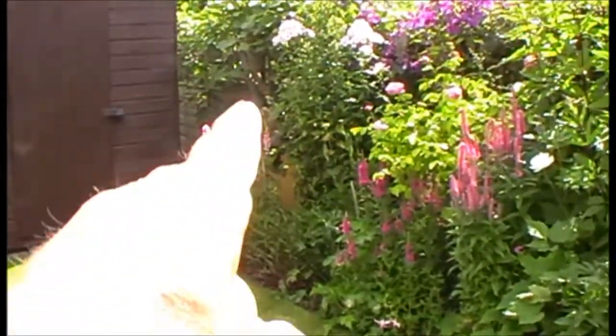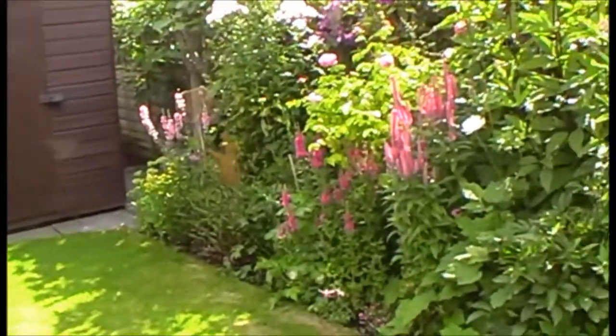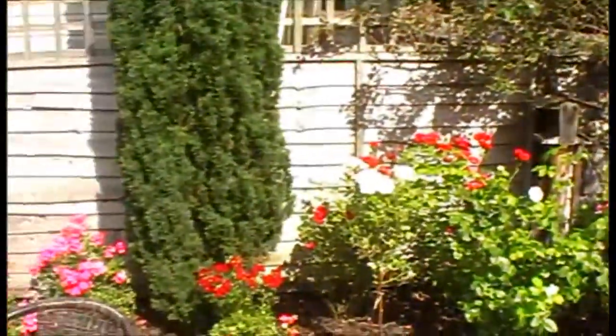There's a big fig tree down there as well, a plum tree, and then the rose border of course.